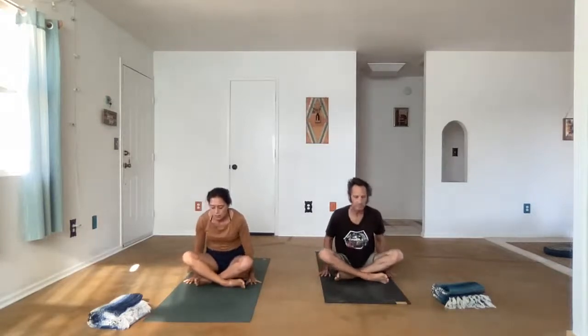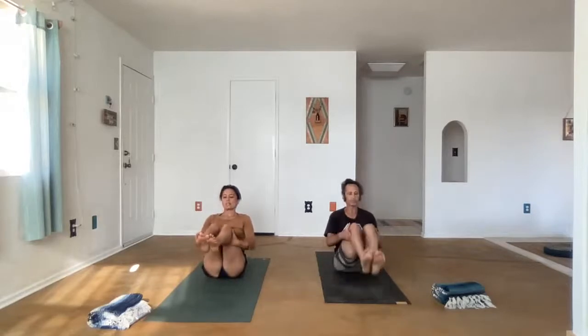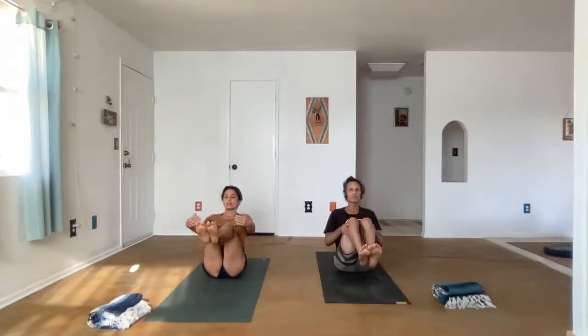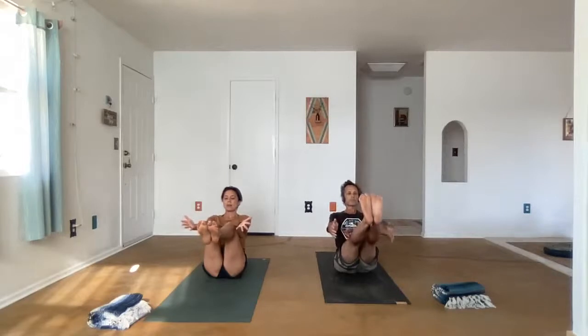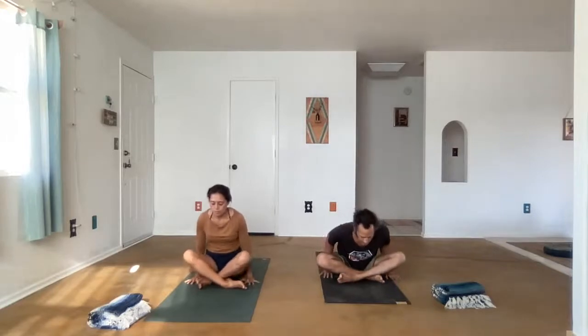Exhale, let's cross the legs and we're going to continue to build strength here. Press into the earth and just lift the seat up — maybe the legs come up — and then lower down. Let's do that again. The knees start bent, you can support underneath the thighs. Pull the belly in, maybe release the hands, maybe straighten the legs. Exhale, switch the cross of the legs, press into the earth, and lower down.